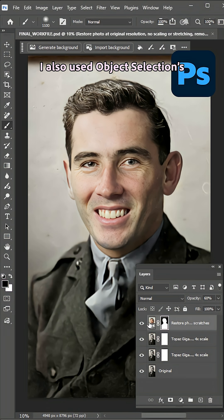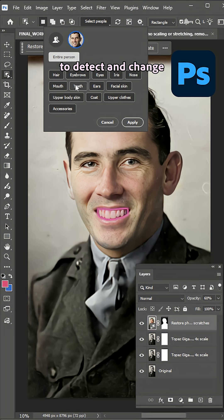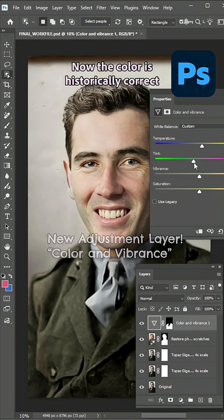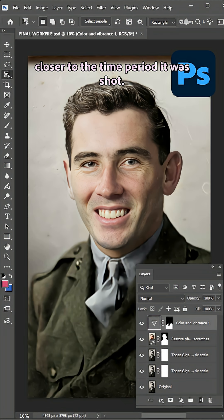I also used the Object Selection tool's Select People feature to detect and change the color of the jacket with our new adjustment layer, Color and Vibrance. Now the color is historically correct, and the photo feels a bit closer to the time period it was shot.